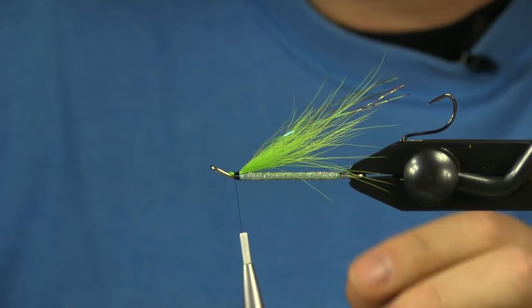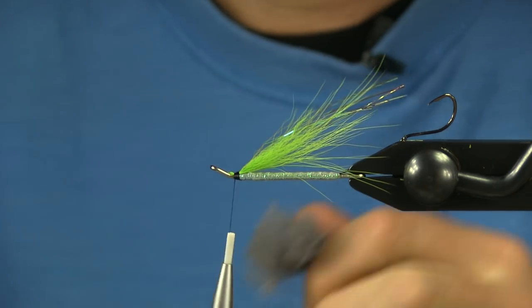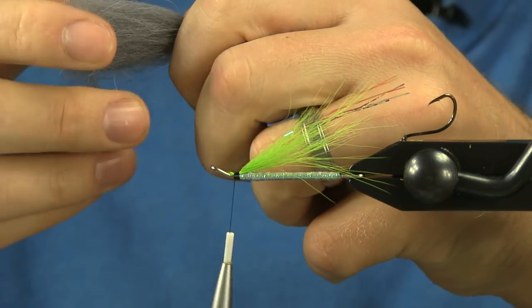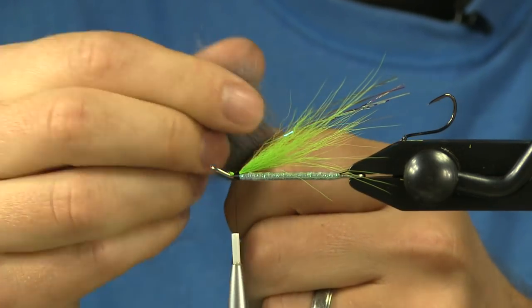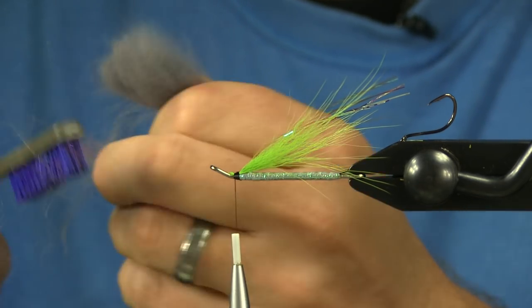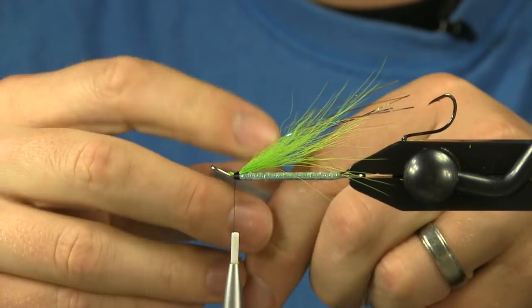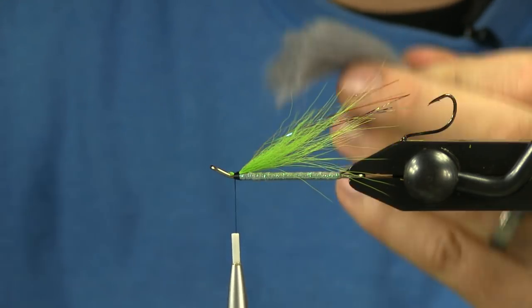Next I'm going to go for my upper overwing and I'm going to be using some gray Arctic Fox. For this I really want to lose the guard hair so I'm going to start with a nice big clump. I'm holding by the end so I want to pull out a lot of the underfur — I just want the guard hair. A good way to do this too is with a dubbing brush. You start to really lose the bulk as you slide your fingers out, just holding on to the longest hairs and losing all the stuff underneath.